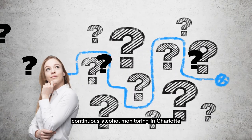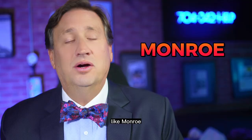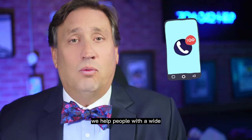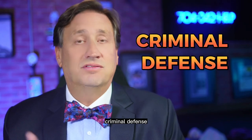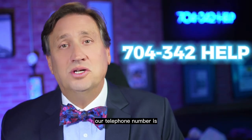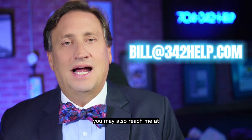If you have questions about CAM — continuous alcohol monitoring — in Charlotte or one of the surrounding judicial districts like Monroe, Gastonia, Lincoln, or Iredell, give us a ring. We help people with a wide range of legal matters and serve the community as legal counsel for DWI charges, criminal defense, family law, custody, and visitation. Our telephone number is 704-342-HELP, that's 704-342-4357. You may also reach me at bill342help.com.